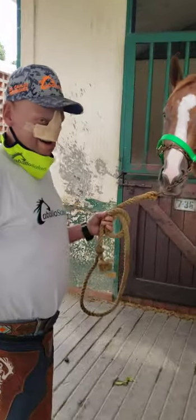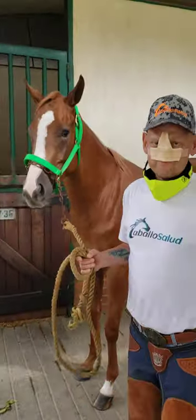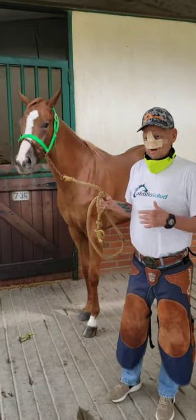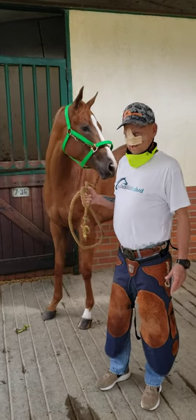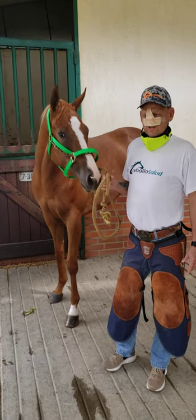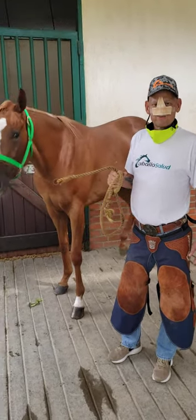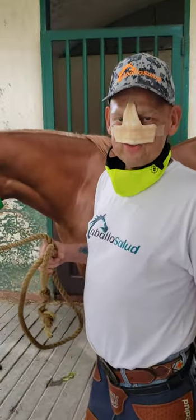I'm going to modify the shoes — I'm going to put another kind of therapeutic shoes. It's going to be done tomorrow or the day after tomorrow. I'm just going to check, and I'm going to use anti-inflammatory drugs. My name is Dr. Carlos Rodriguez, I am from Caracas, Venezuela, and this is Tavano Salud.